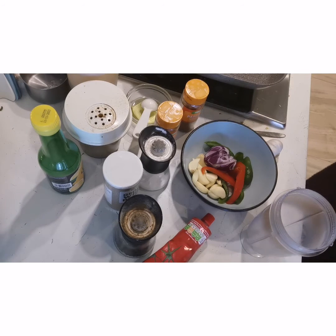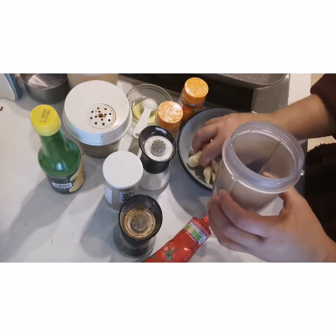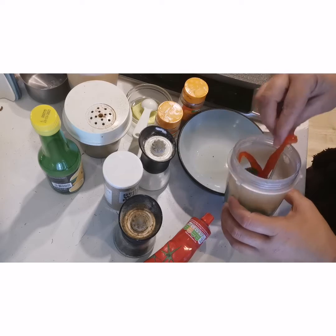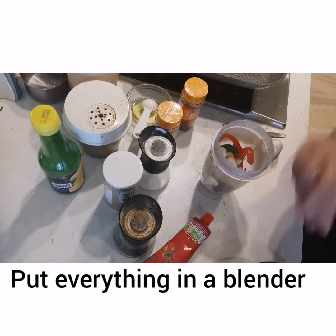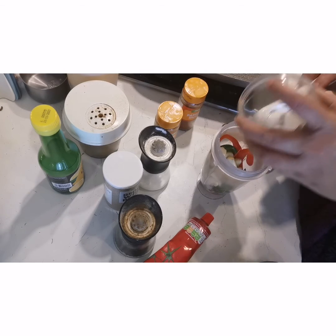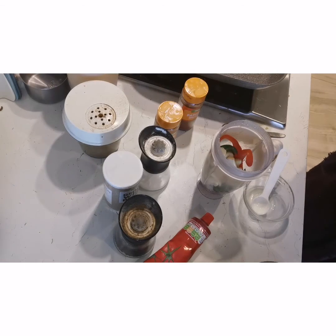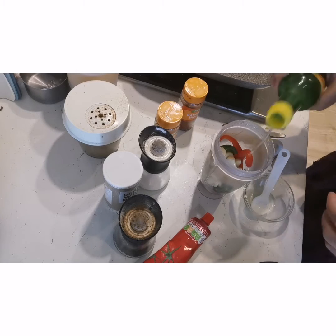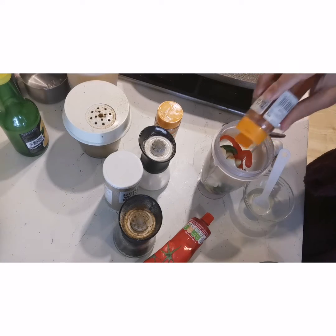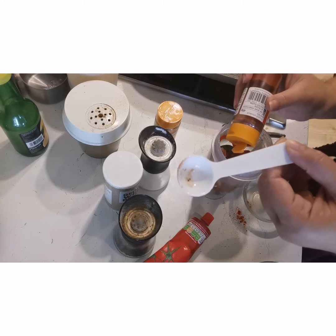We will add all these things to our blender. We will add the red bell pepper — red is better. Then add 1 cup of milk and vinegar or lemon juice. This recipe can be healthy as well. We are using a grill pan. We will add chili powder and paprika — 2 teaspoons.